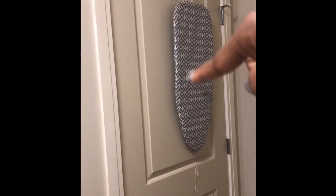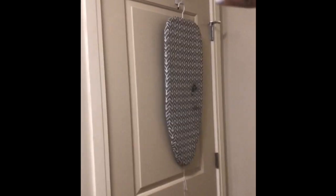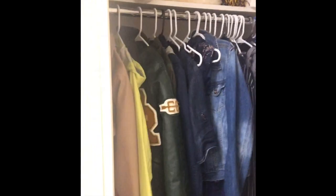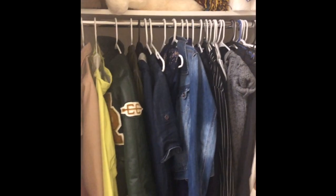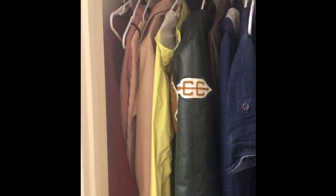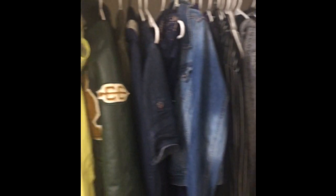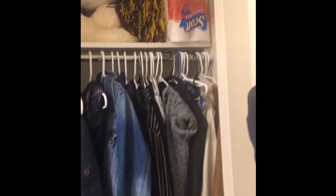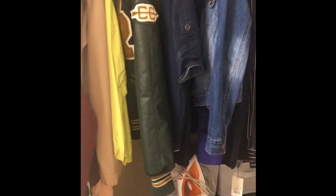Starting with my closet — I keep my ironing board here. This little ring thing was already in the room when I moved in, so I didn't have to buy it. There's not too much in my closet, but if you put your clothes in color order it won't necessarily look neater, but it'll look a little more eye-appealing. That's just a tip.